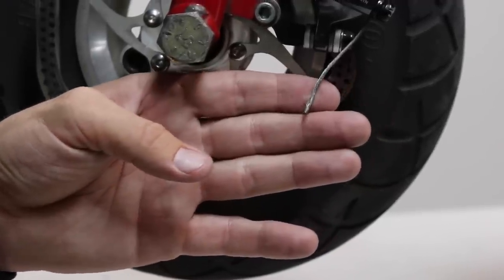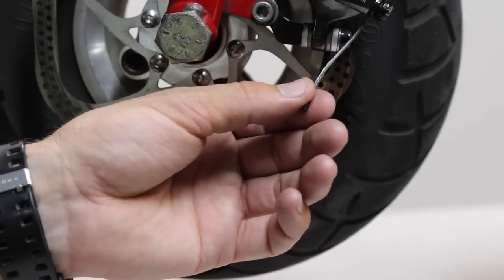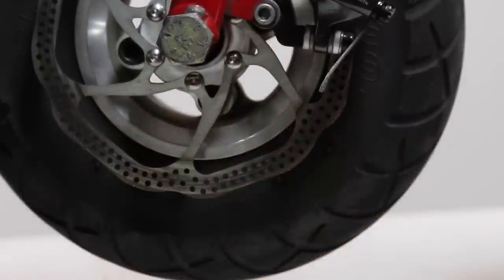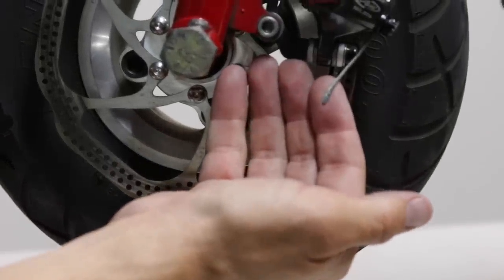So what we're going to do here is take our cutters, cut a fresh part of the cable off so you have a good clean section, and go ahead and install that cable crimp. Go ahead and cut that so we have a nice clean section here you guys can see.